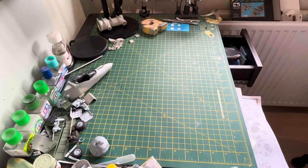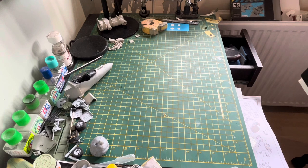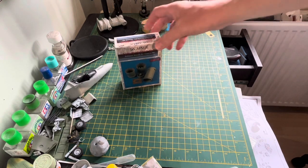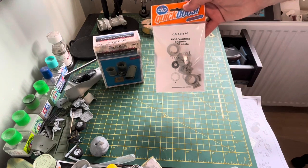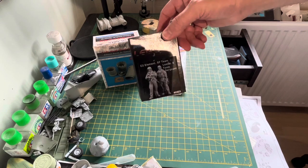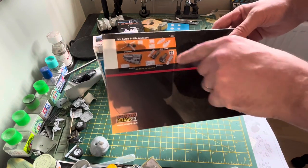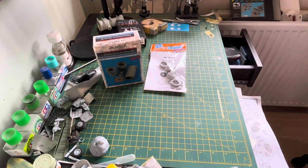Apologies for the messy desk - I've got multiple kits on the go. This is basically what you can get, and it really is just the tip of the iceberg. You can get things like this F-16 engine nozzle for the Tamiya kit, you can get engines from Quick Boost, you can even get resin figures like these Legend ones, and also engine propellers, gun bays - you name it.